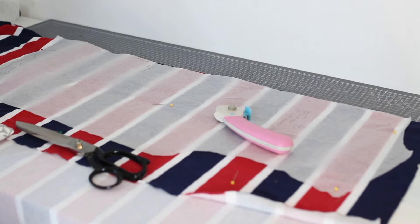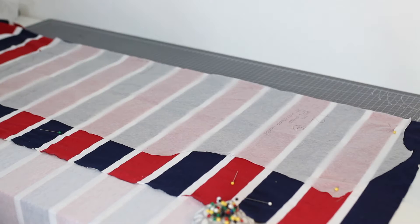This is the fabric I'm using - a really nice jersey fabric with some spandex in it. I bought it from a local fabric shop here in Swansea called Nemo Fabrics. If anyone watching is in the Swansea or South Wales area, please be sure to check them out because they are a fantastic store.